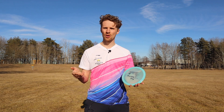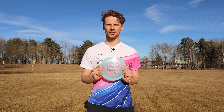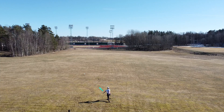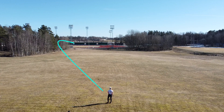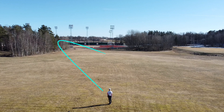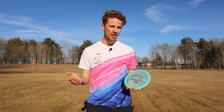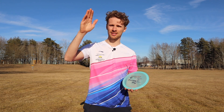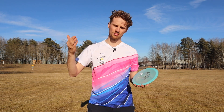And when we throw it on the anhyzer angle — when I throw the disc on an anhyzer angle, there was no question about it. The disc holds the anhyzer angle the whole way. On one of the shots I gave it a lot of height to see what it was going to do, and it did eventually fade back to the left at the end, but very slowly. It holds the right angle for a really long time before fading left.